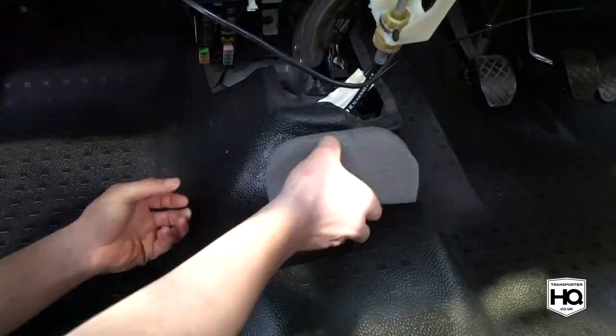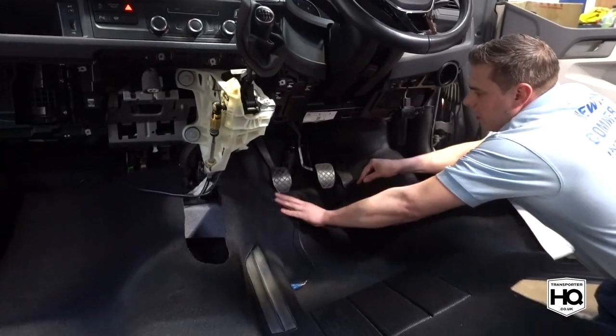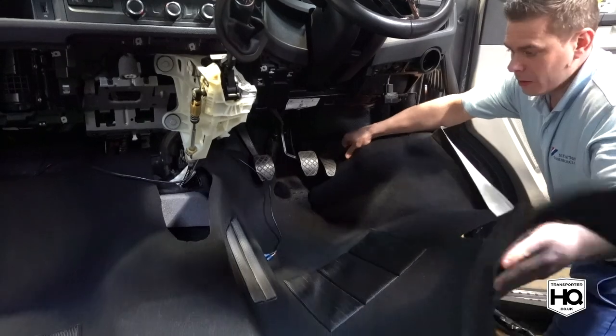And there you go, you're ready to fit the carpet. Fit the supplied piece of foam to the centre of the floor and then get your carpet in the vehicle. Start working the carpet into position making sure it's not caught on anything.